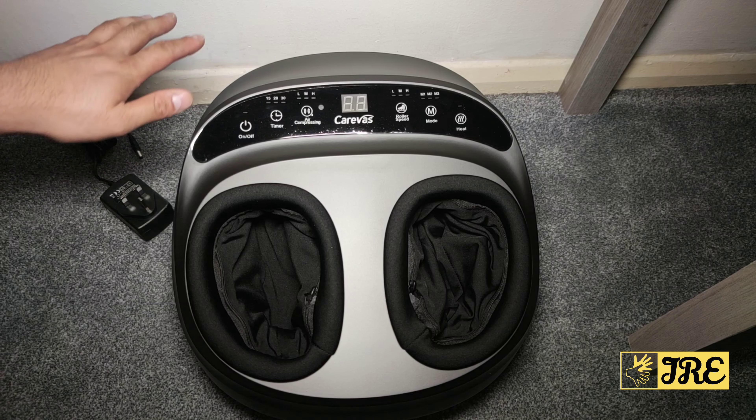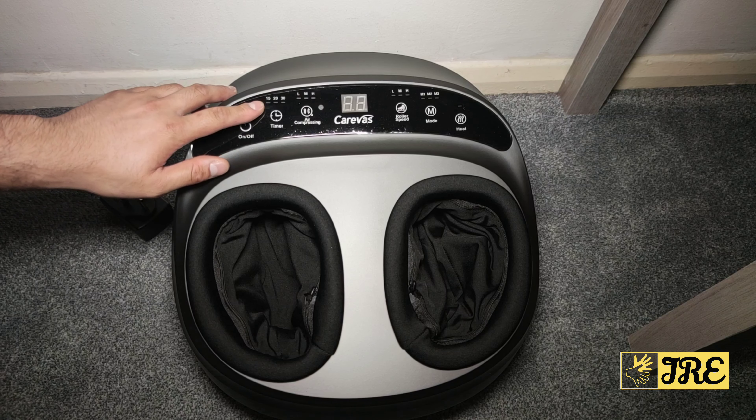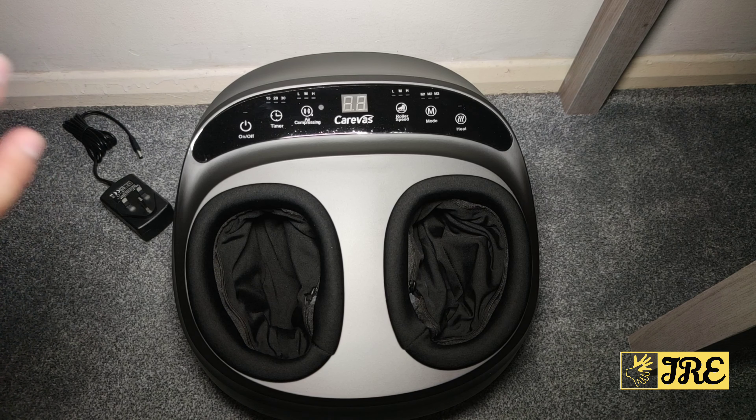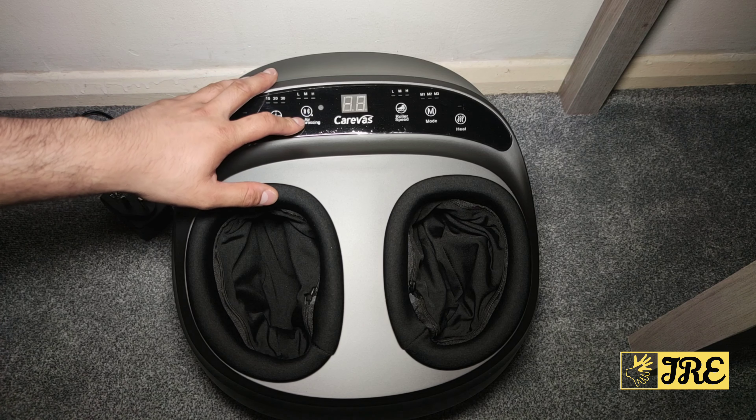It also has an auto shut-off timer — you can set it to 15 minutes, 20 minutes, or 30 minutes, after which it will automatically switch off. It also has air compression with low, medium, and high levels.